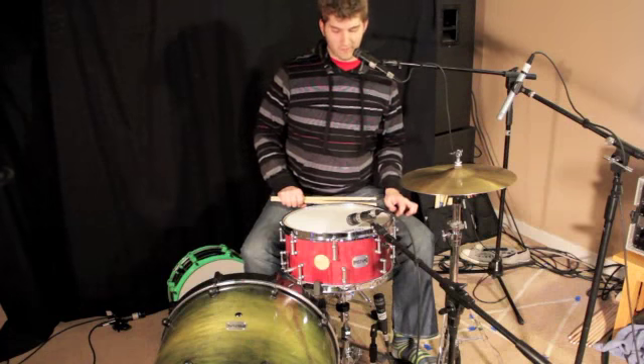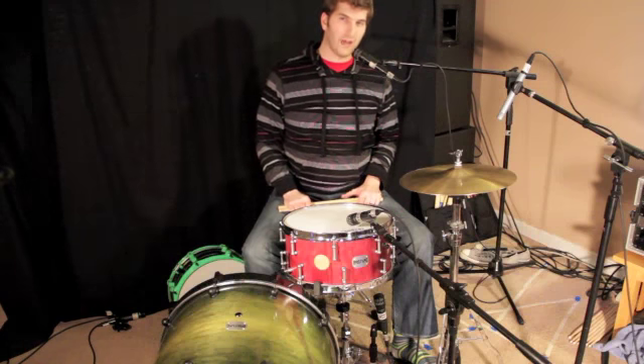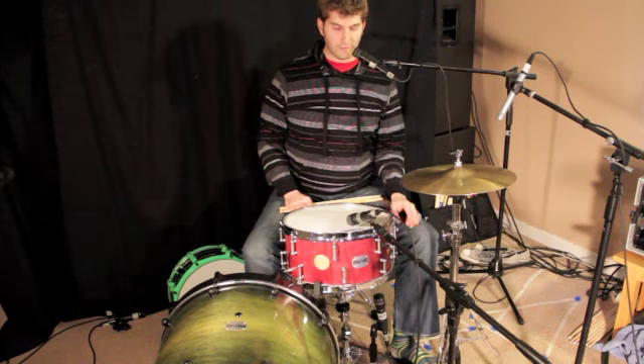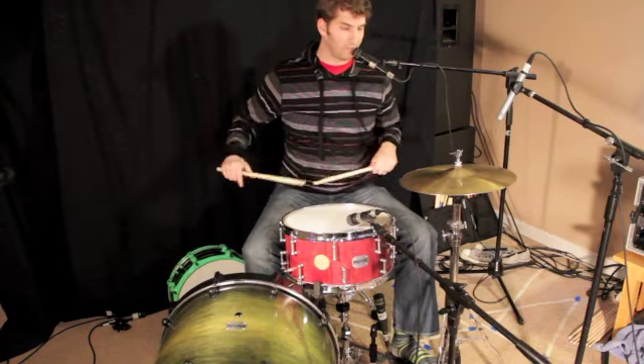So this snare we're demoing here is actually a 7x14 Purple Heart stave drum that has circular 2-inch maple inlays. It's a very woody, very natural sound. It also has satin finish tube lugs and a satin finish trick strainer, so top of the line as you can get on this one.